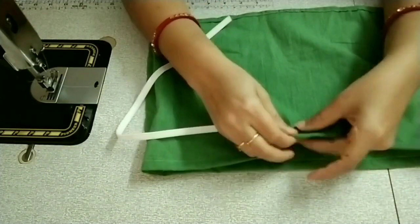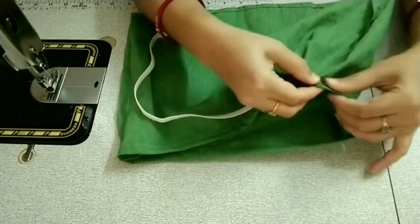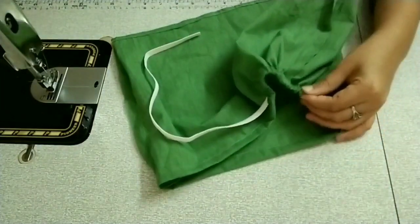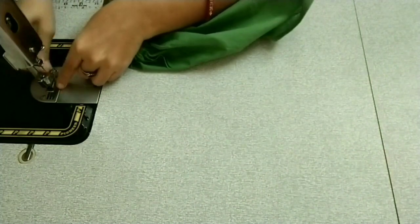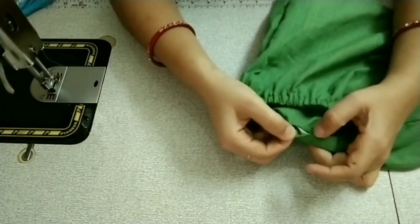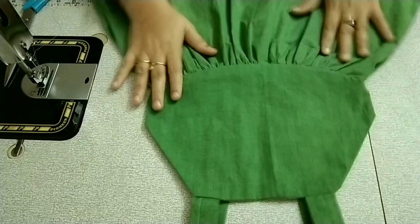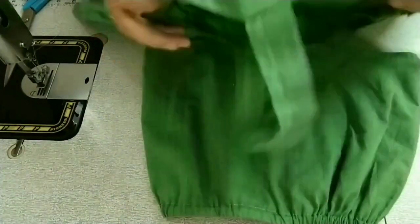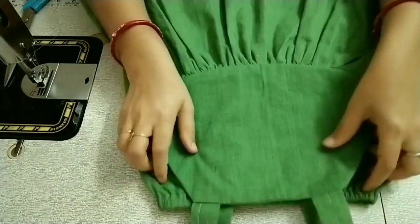This is the best way to make it. I am going to take the pieces and cut them. If you don't have a t-shirt with a black color or an opposite color, you can put your hands on the top. Now the frock is ready.